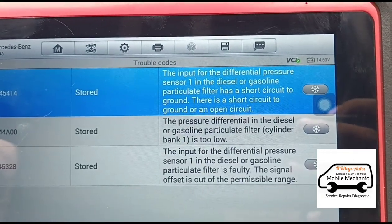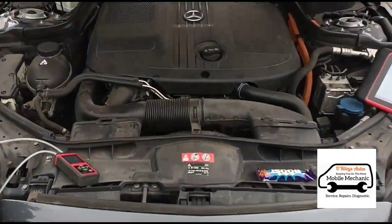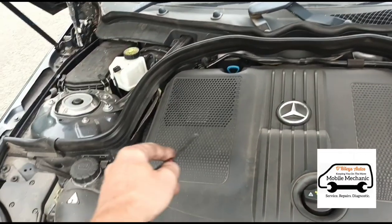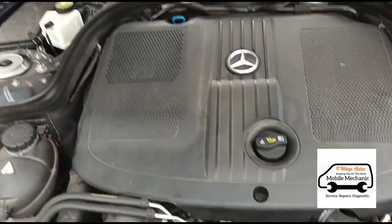Short circuit to ground or an open circuit. So what I'm going to have to do now is remove the engine cover, remove the air box and get down to the differential pressure sensor just down there.